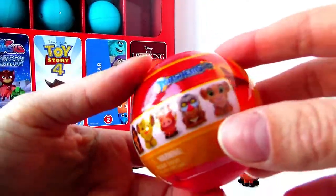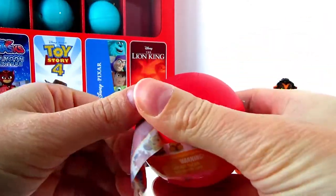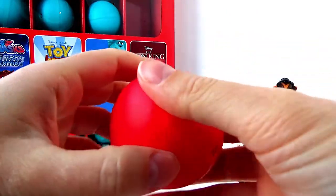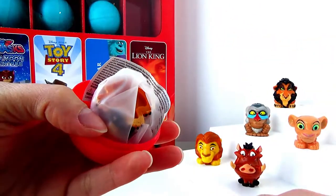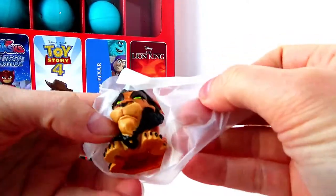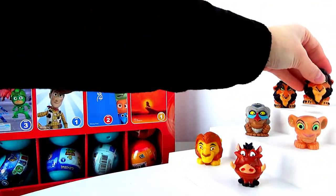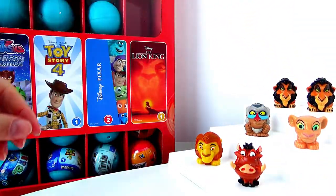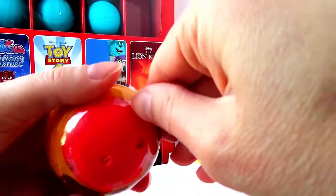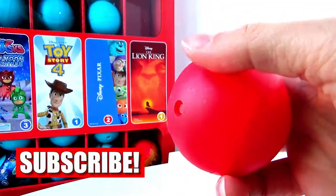So let's put him up there and see who else we're getting, because right now we're missing the most important character — Simba. It looks like we have a lion, but this time we got Scar again, so this is our duplicate. Let's put him right next to the other Scar and keep moving. We're trying to reach a thousand subscribers, so please hit subscribe to support our channel.